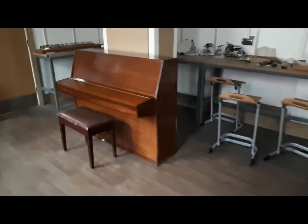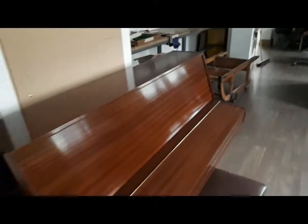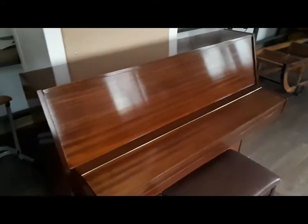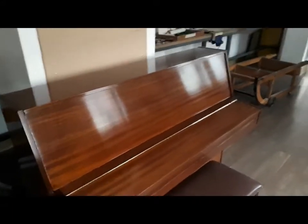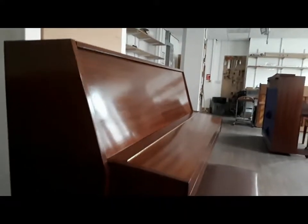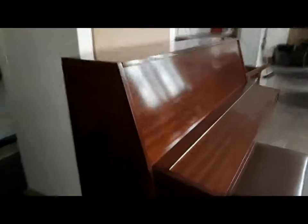But that one looks nice, doesn't it? That's very good. Very good indeed. And the college actually teaches French polish as well. That piano has actually been re-polished traditionally with French polish. It's looking surprisingly good, I have to say.